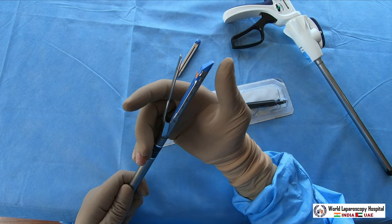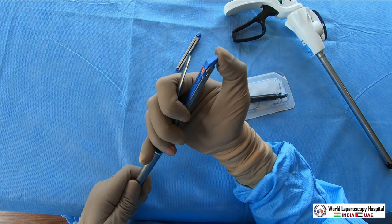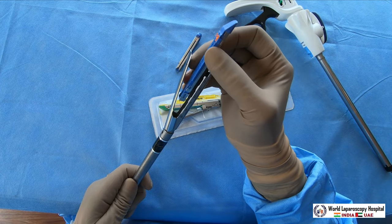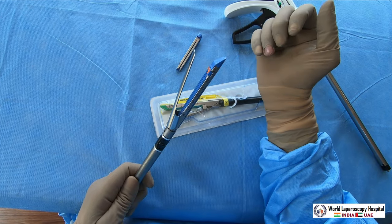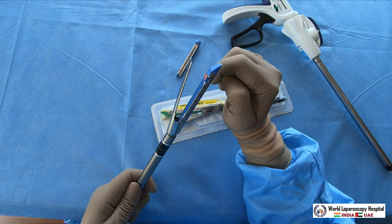To remove the cartridge, place three fingers here and the thumb here, and as soon as you press it, it will come out. To attach, hold it gently and press - it is attached. All the green, blue, or white cartridges are attached similarly.